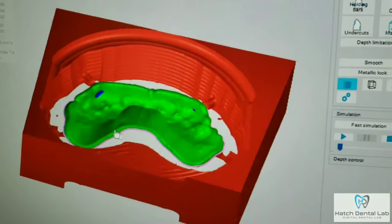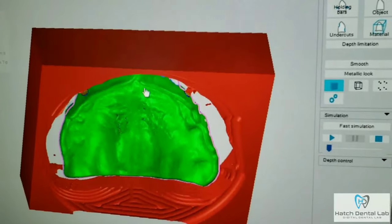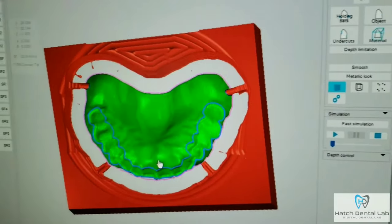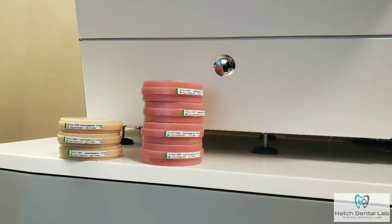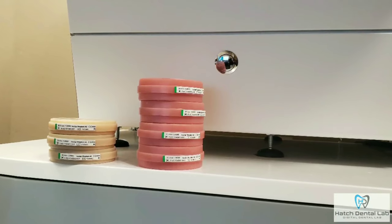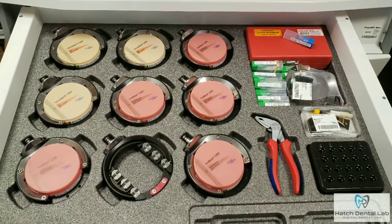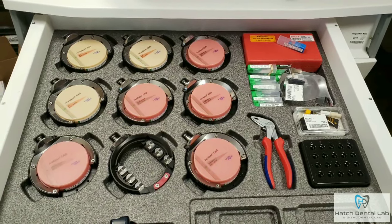Next, we send the case to the CAM software which shows us the simulated milling strategy so we can make sure the denture is going to mill properly. The denture will be milled from IvoClар 98 millimeter pucks. With traditional dentures, you process the denture usually with heat, and while the monomer and polymer polymerize, there is usually shrinkage that occurs. With a digital denture, the puck is already hardened and ready to mill — whatever the mill is told to do, it does.